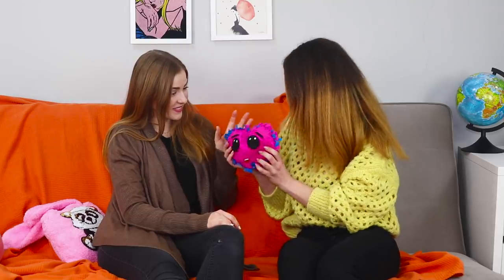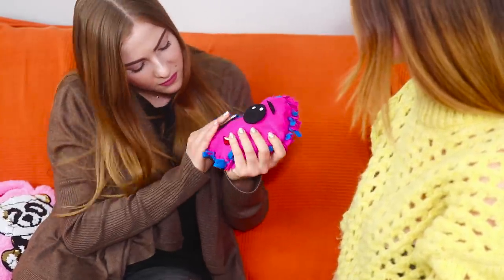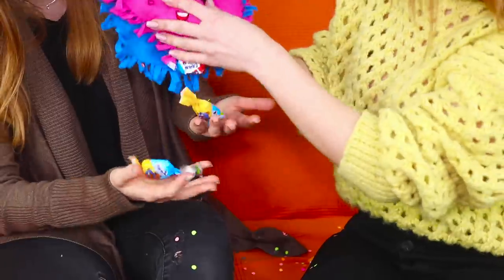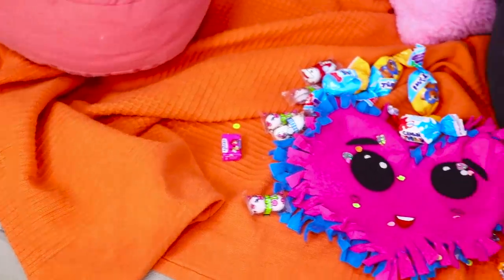Your friend was so sad! So now is the perfect time to give her a surprise present! With all my heart, I am giving you this heart! And while your friend is perplexed about what's hidden inside, untie the knots and shower her with a bright rain of confetti and sweets! A heart with a sweet filling will dispel even the worst mood!